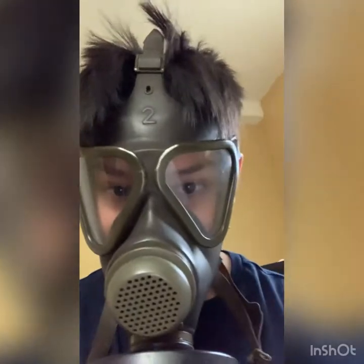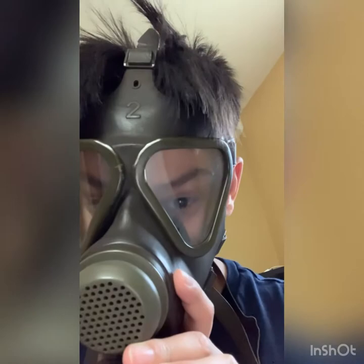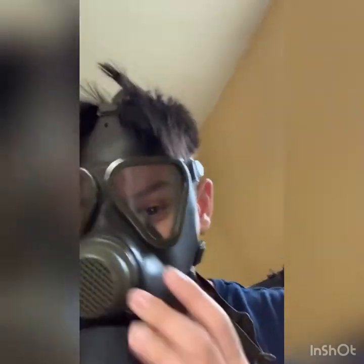What are my thoughts on this mask? I think it's a pretty good mask, good quality, but my only issue is the face seal — it sometimes goes up like this and then it breaks the seal.